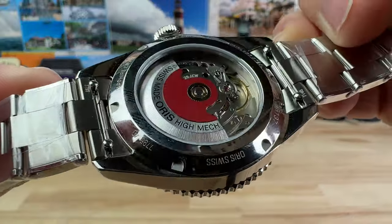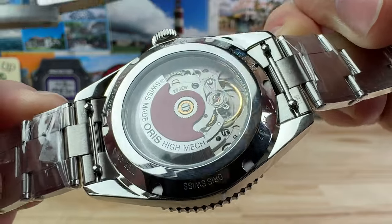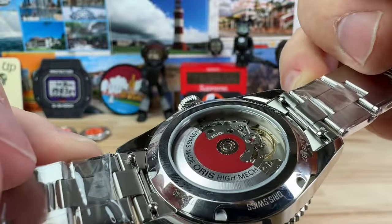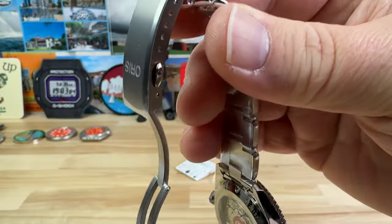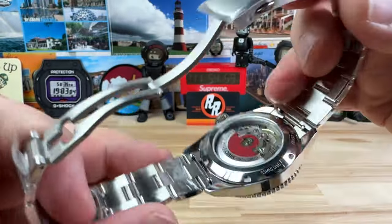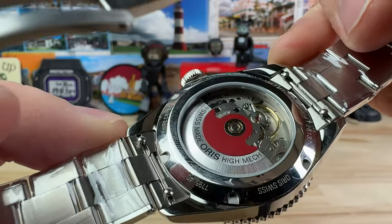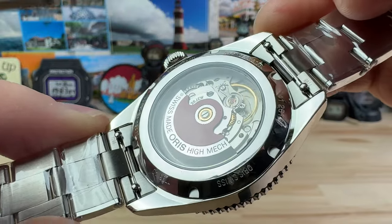You have a mineral display case back showing off the automatic movement and their classic red-toned rotor. This is what they call the Oris 733-1 movement — it should be a Sellita SW200: 26 jewels, 41-hour power reserve, running at 4 hertz.